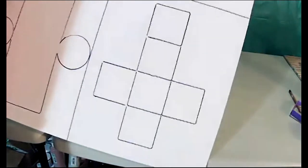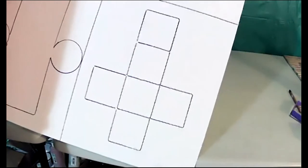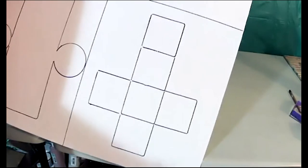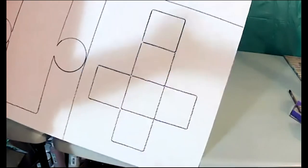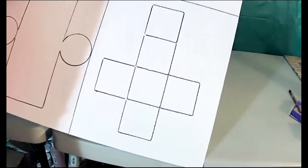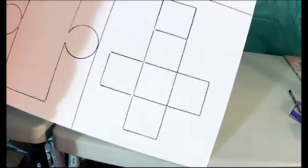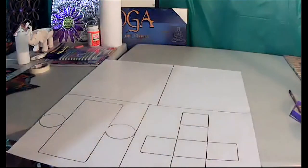You have the four squares in a row — one, two, three, four. From either side, you want to do two squares on the outside of the second square. So you'll have two squares on each end, making a cross shape. From the bottom of that second square you want two squares going up and two going down. Fold them together and it becomes a cube.